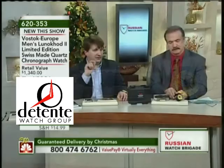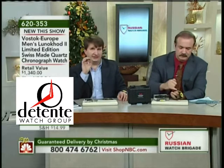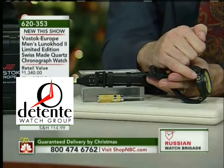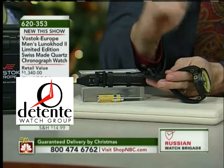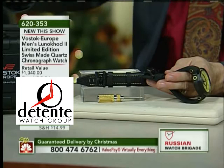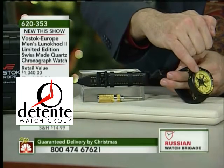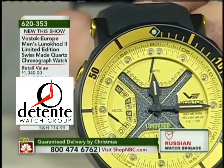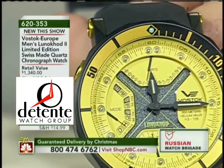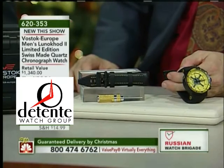All of that is packaged in a watch that is a 300-meter diver, has an automatic helium release valve, and is the first watch I've ever seen with stand-up tritium tubes. Stand-up tritium tubes — usually those tubes are laying down, parallel with the dial. These tritium tubes are actually standing up from the dial — they are perpendicular to the dial — and that is an advanced lighting system that gives you double the amount of illumination.